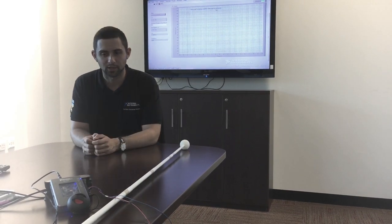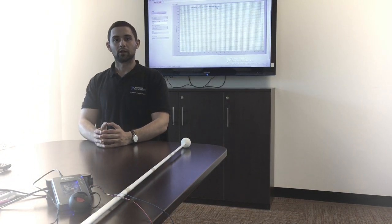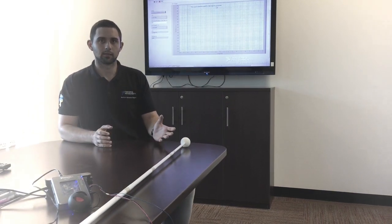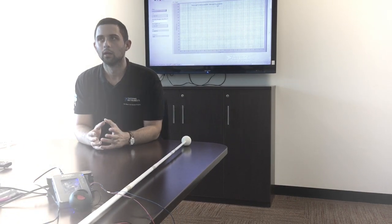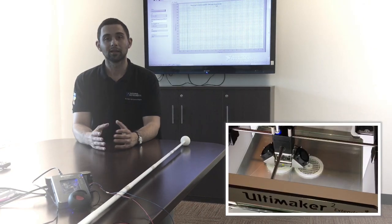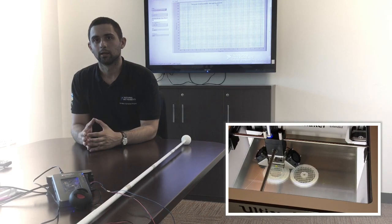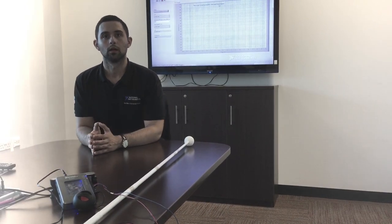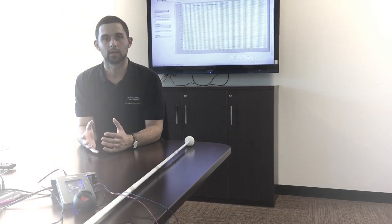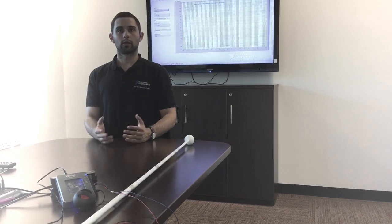It uses the real-time processor on the MyRio embedded controller. This is a standard white cane. To allow this cane to sense beyond its physical length, I 3D printed this ball, which can retrofit into any white cane. This ball is the enclosure for the ultrasonic sensor, which will provide audio feedback to the user.